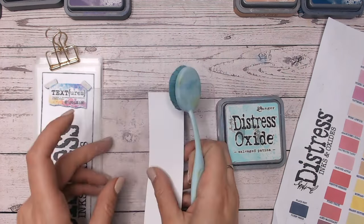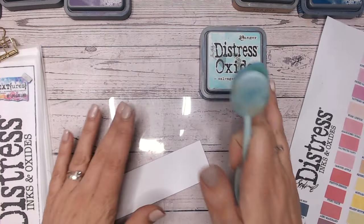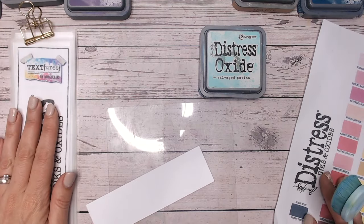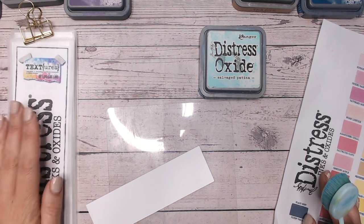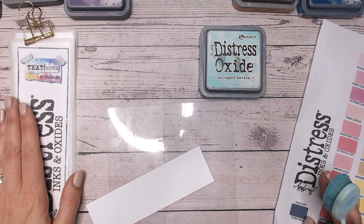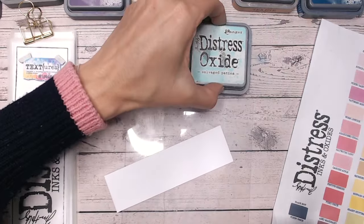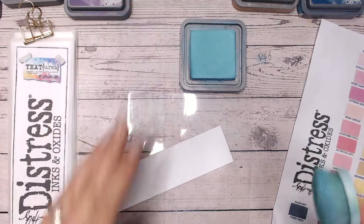Everything that I'm using is available at Craft Stash and it's all linked down below - this includes my inks, my brushes, and my blending mat. The distress charts I'm going to be showing you are hosted on my blog and are free for you to download and fill in. I don't even ask for an email address to download those, so go and enjoy them - pop them up on the wall in your craft room.